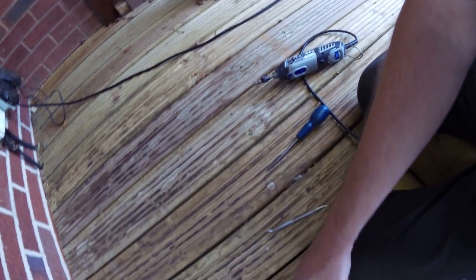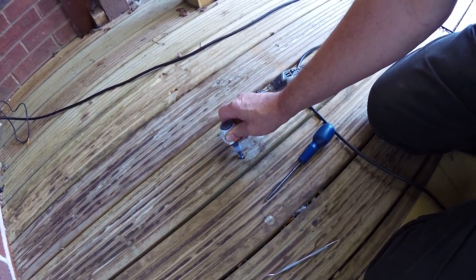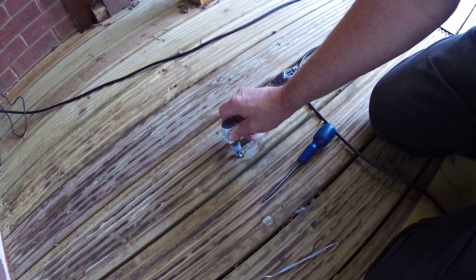Another thing you might try is this stuff: Screw Grab. A little dab of Screw Grab in the top of the screw there. It's sort of a toothpaste consistency, black.